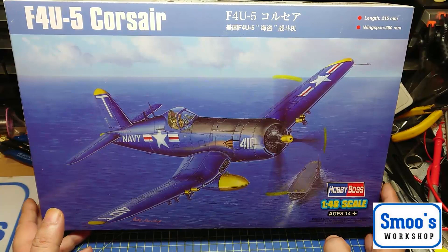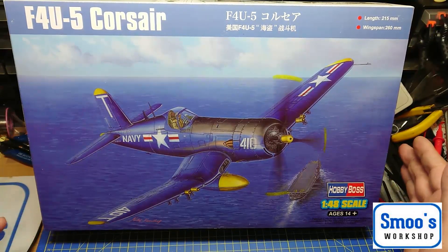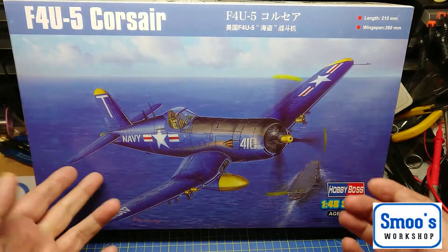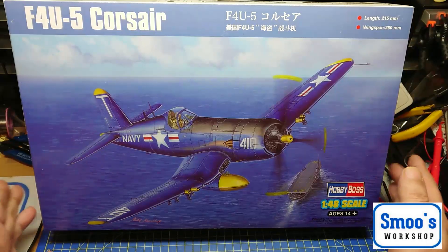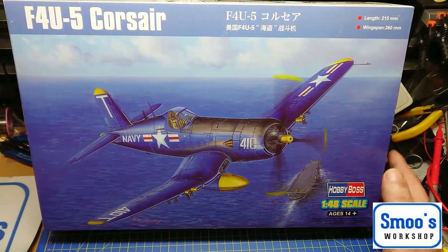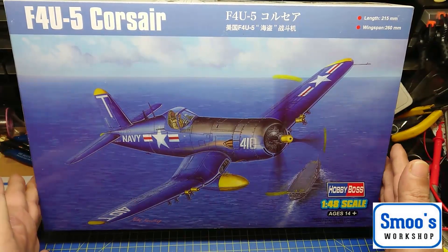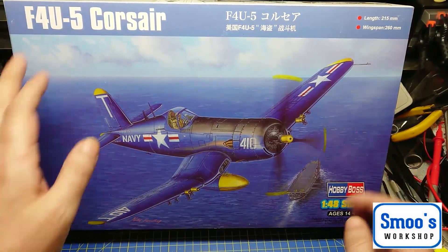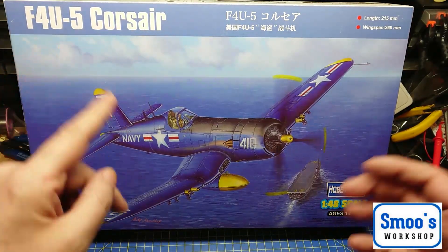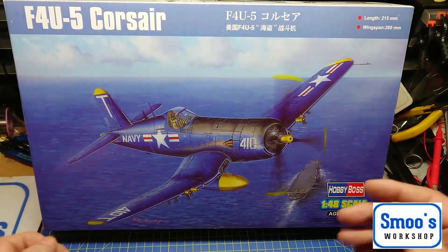The kit number for this one is 80389, of course it's in 1/48 scale. It's still available in most major modelling shops in the UK, round about £25, which is not bad for a nice big aeroplane. It first came out as a new tool in 2012, and basically this is a re-box — a 2014 re-box. Every time they re-box it, it's just for a different model variant of the same plane, and there's been lots of re-boxes since this one.